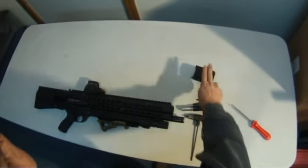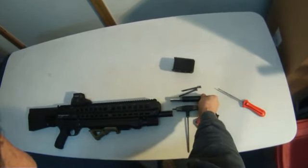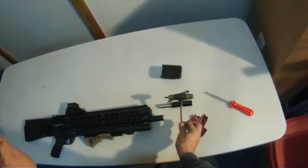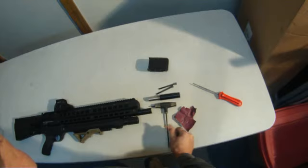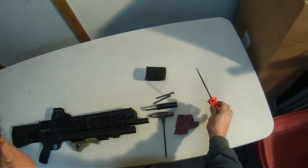It will come with a tube extension, two bolts, and a short barrel extension. All you'll need to install is a 5mm Allen wrench, a piece of sandpaper, and a file.